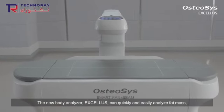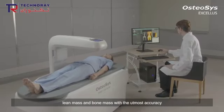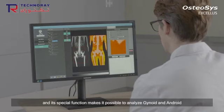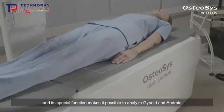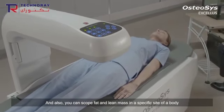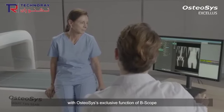The new body analyzer Exilus can quickly and easily analyze fat mass, lean mass, and bone mass with the utmost accuracy. Its special function makes it possible to analyze gynoid and android, and you can scope fat and lean mass in a specific side of the body with the osteosis-exclusive function of B-scope.